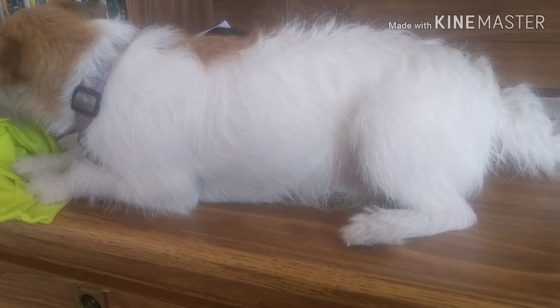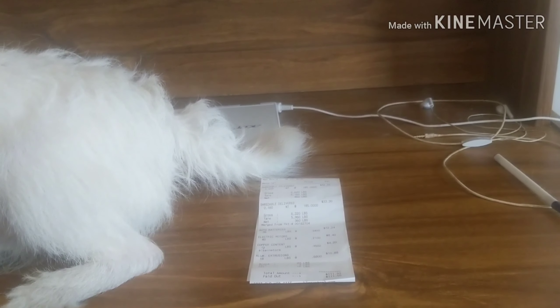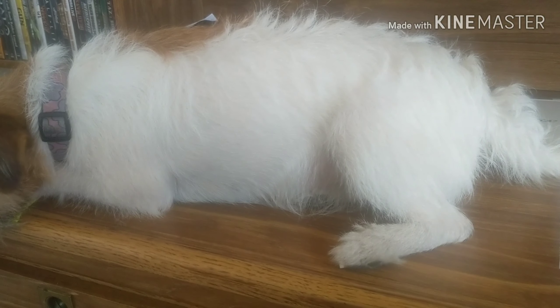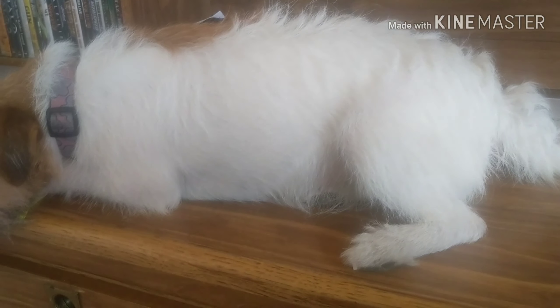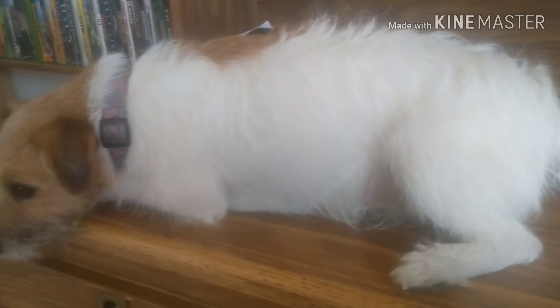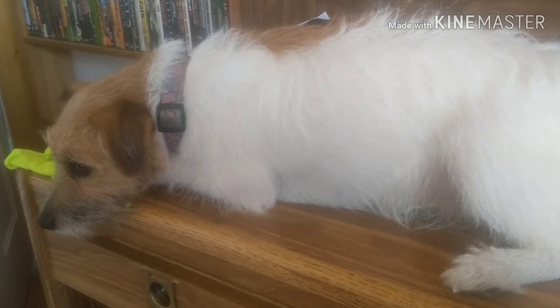I've got a dog that acts like a cat. This is my desk - you can see my computers in behind. She thinks she's a cat. This is what I put up with guys when I'm trying to do videos or go live. She just wants to get up there and be part of it.